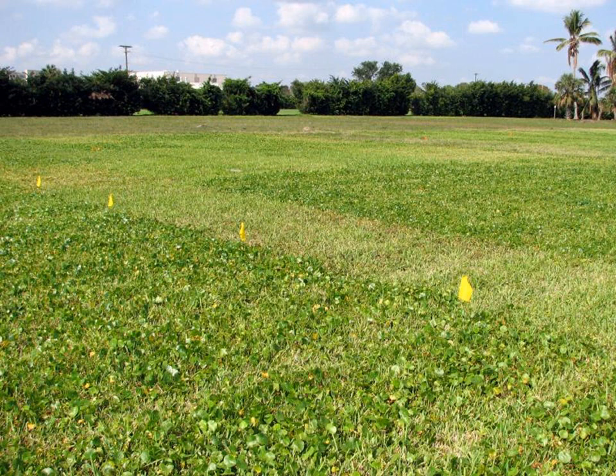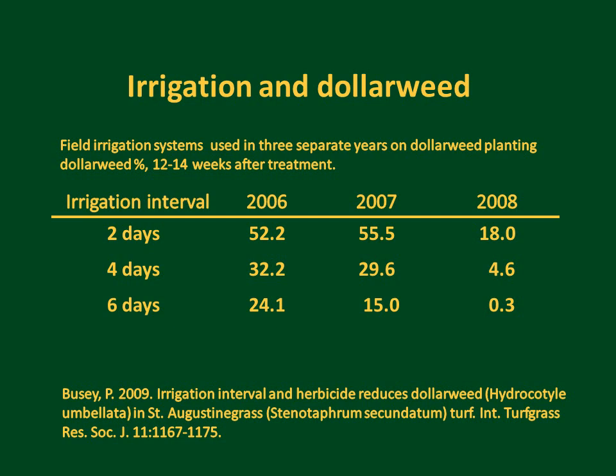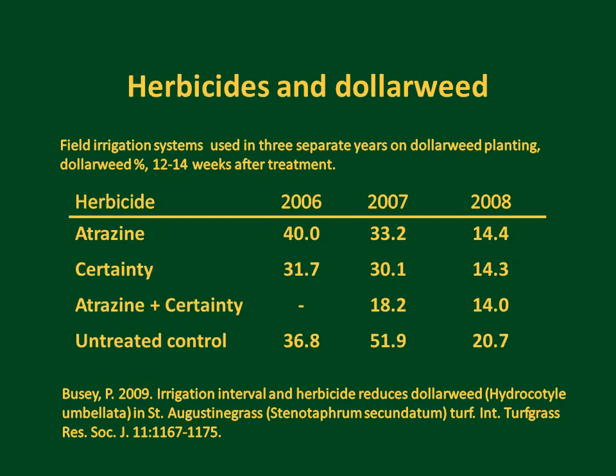Because no treatment eliminated dollar weed, a second three-year study examined irrigation management in combination with herbicide treatments. Results were consistent with the previous study: as irrigation interval was delayed from two days to four days to six days, dollar weed percent was reduced, though there was considerable variability year to year. Herbicide results showed atrazine was only slightly effective, Certainty was slightly more effective, and the combination of atrazine plus Certainty showed a very good reduction in one case — but again did not eliminate dollar weed.